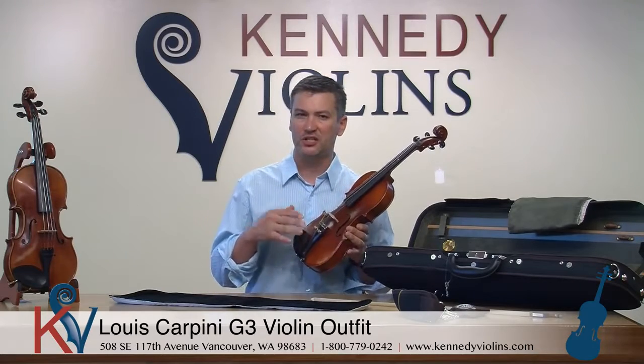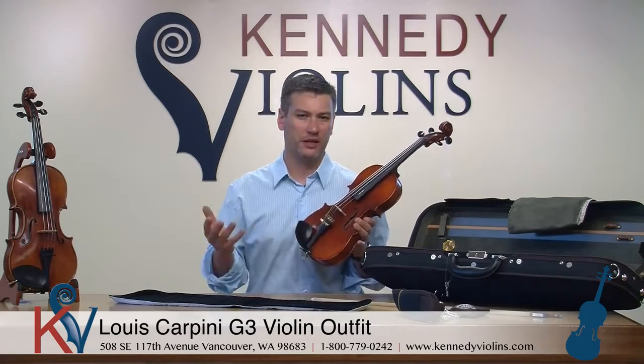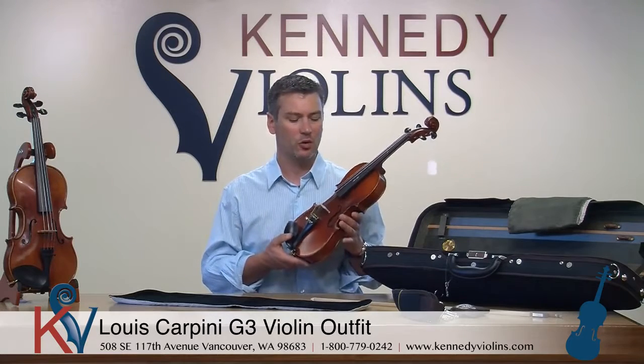The Carpini G3 is generally purchased by people who've been playing maybe two to six years. Most of them are adult beginners a lot of the time, or people who are just continuing and want to step up their instrument.